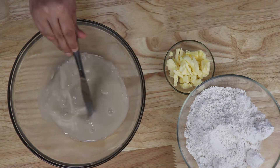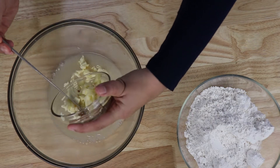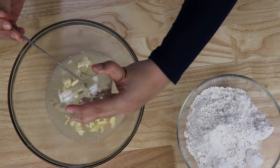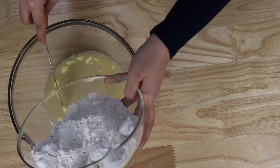Stir it again, then add the butter — just three tablespoons of unsalted butter. Then add the flour.